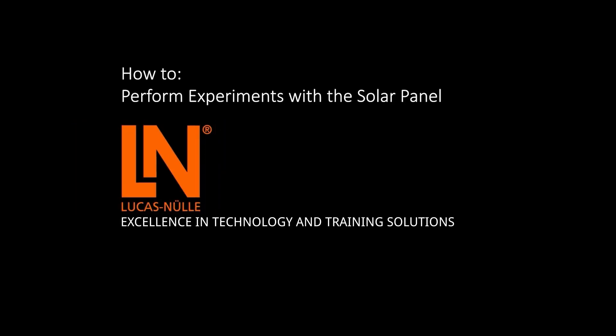In this video we will show you some features of the solar panel suitcase with adjustable angle of inclination and how we use it to perform experiments.